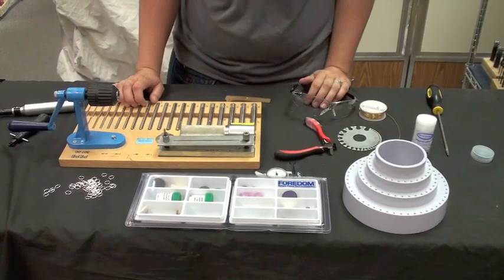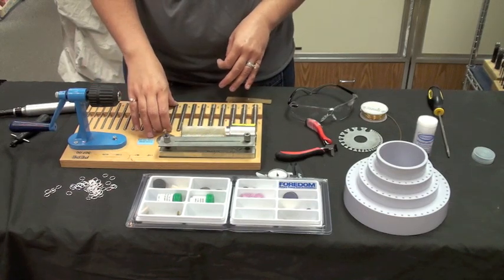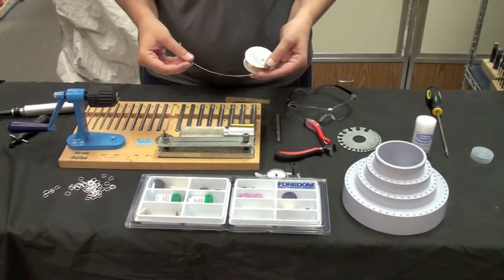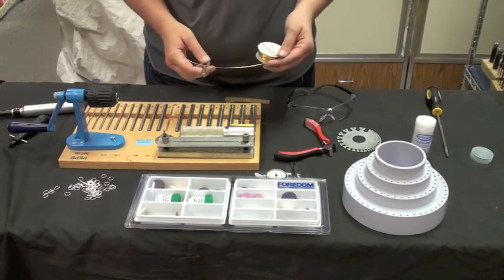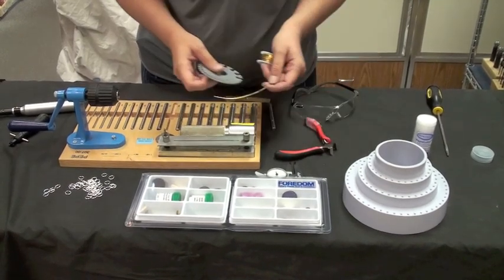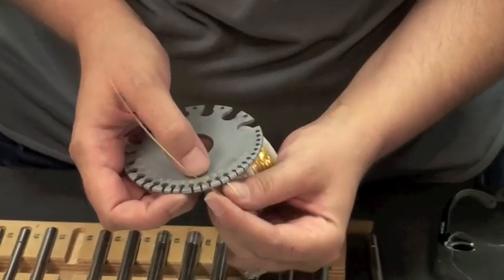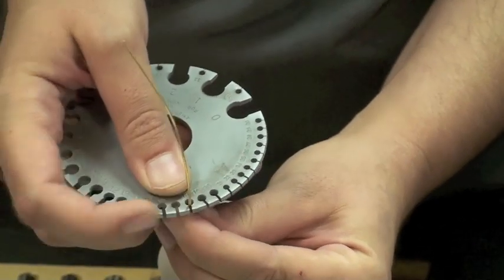The first thing we have to do is decide what type of jump rings we want to make. I prefer to use 8mm — it's a very common size — so I pull out my 8mm diameter mandrel. I'm also going to be using 18 gauge brass wire for the demonstration; it's a very common jump ring size used in chain mail. To determine your gauge wire at home, if you don't know what size it is, you use a wire gauge as such. I'm measuring up to 18 gauge — it slides right in the slot, verifying that that is the size it is.